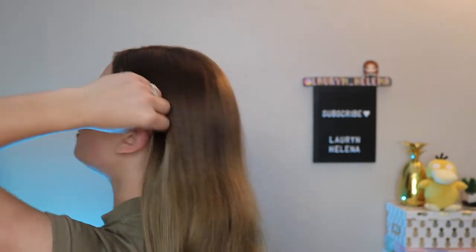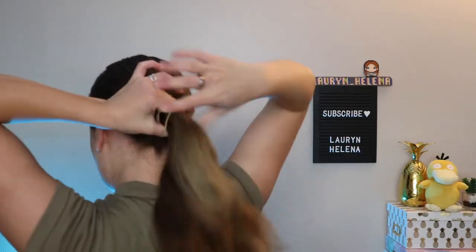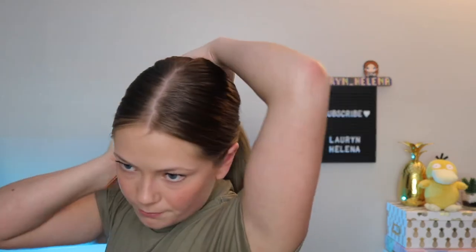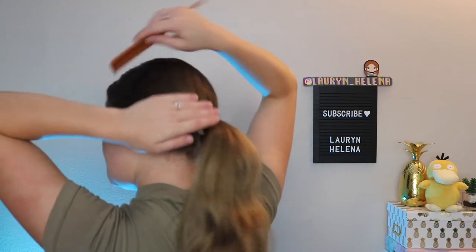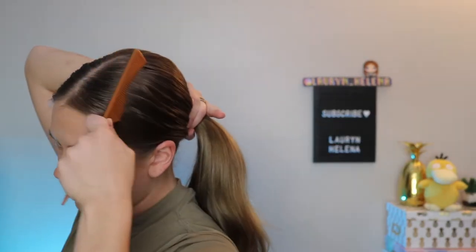Once you get it to that point, use your hands to smooth it down. Make sure there are no bumps. Put it in a low ponytail and try to get it as tight as you can. After you get it tightened up, you can go back in with your comb and direct the hair over to the ponytail. If it's still kind of jacked up, you can take it out, hold the rest that's not messed up, and use your comb to guide it.